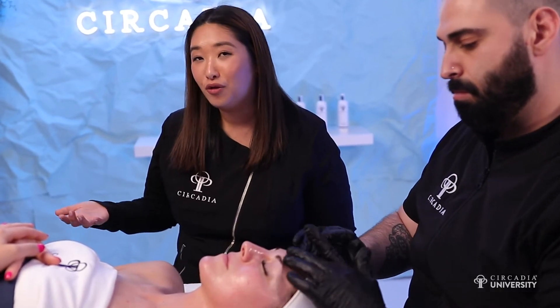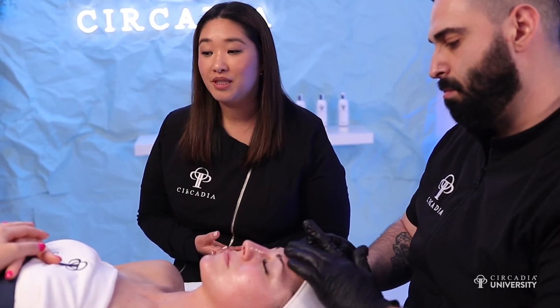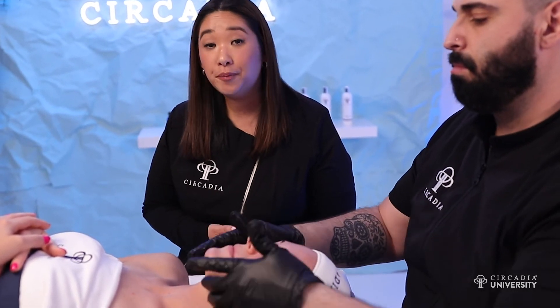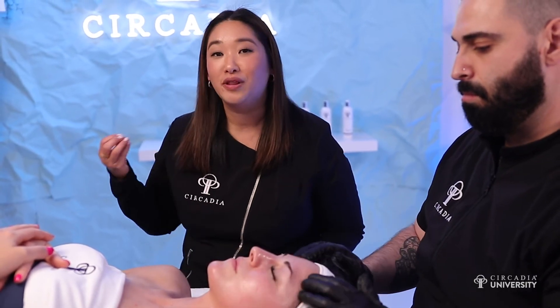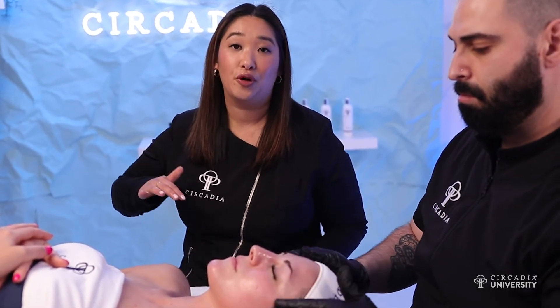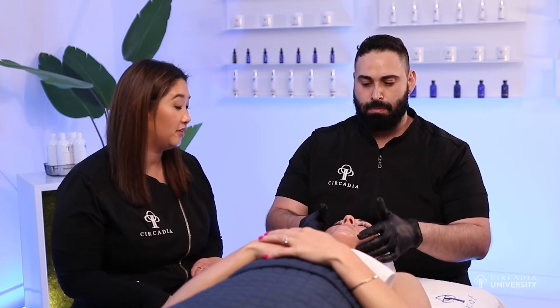You would choose the alpha beta over the lactic if you had somebody with combination skin, somebody who tends to be a little more on the oily side, or somebody who is a little bit younger — possibly in their 30s and early 40s. The lactic is more for mature clients with real moisture deficiencies. If a client has an aspirin allergy, you would want to go with just the lactic acid on its own.